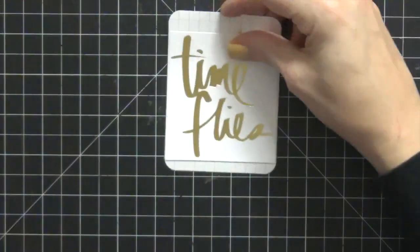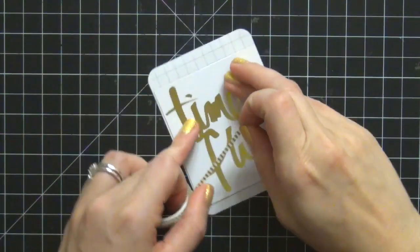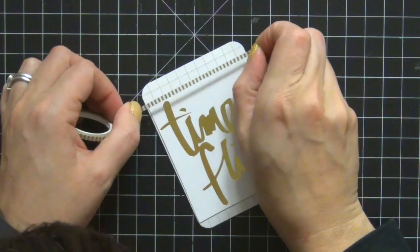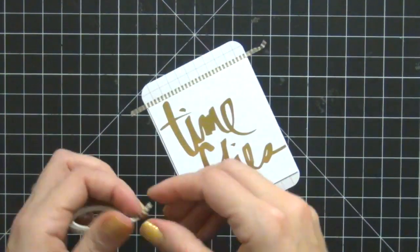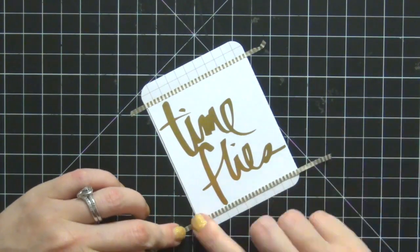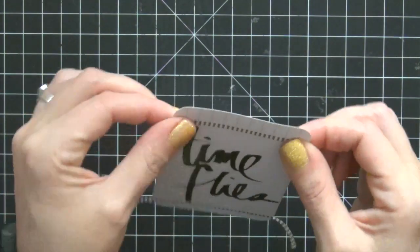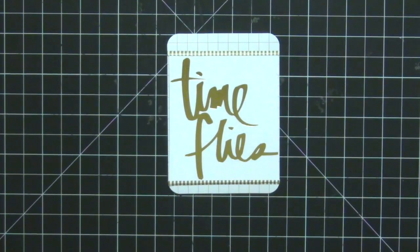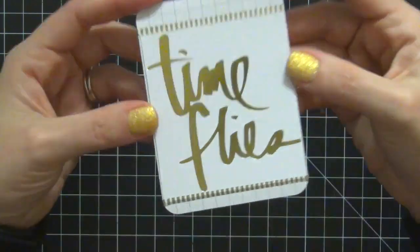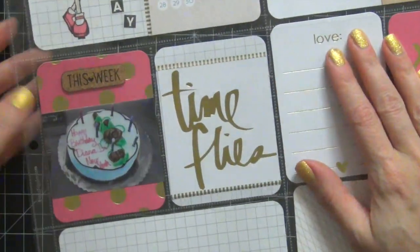I'm going to move on to that next card that I had cut. I just want to cover the edges, so I'm going to go back to that little gold and white washi tape again — the thin washi tape. I love it. I'm just going to put it right on the edges so you can't see that I actually cut that card. I like how this came out because the center is plain white and the edges have the graph paper. Totally love how that came out — nice and simple. We're going to call that done and move on.